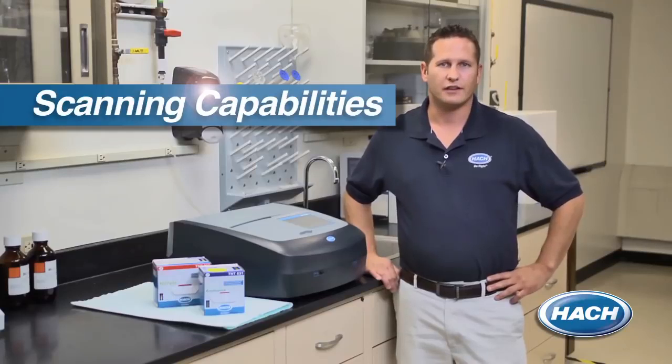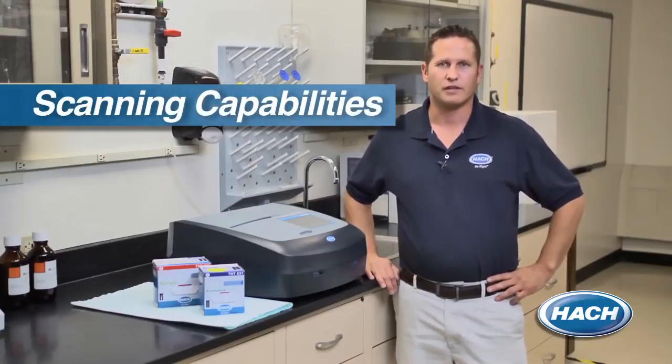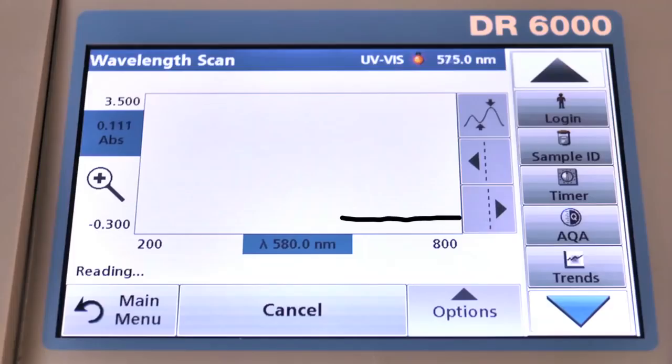One of the greatest benefits that the DR6000 can offer is the flexibility to run both ultraviolet and visible wavelength methods. The UV capability allows you to run compliance methods like UV organics and UV nitrate to help optimize your treatment systems. Also, high-speed wavelength scanning across UV and visible wavelengths allows you to develop and save your own custom methods for your specific parameters of interest, so they can be easily repeated.